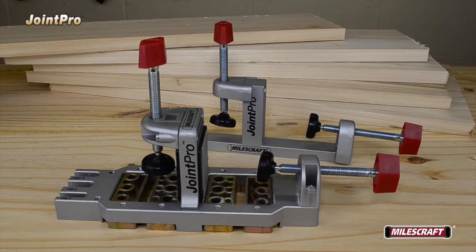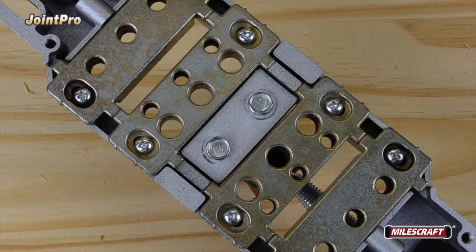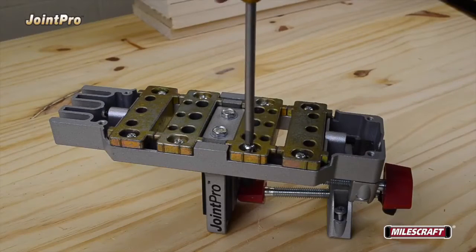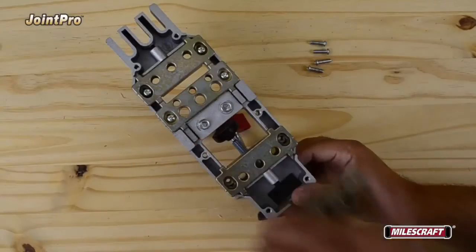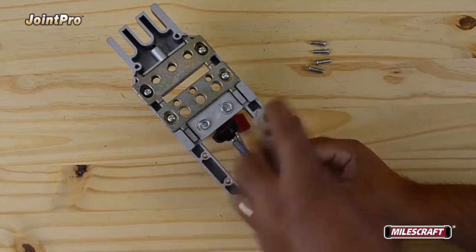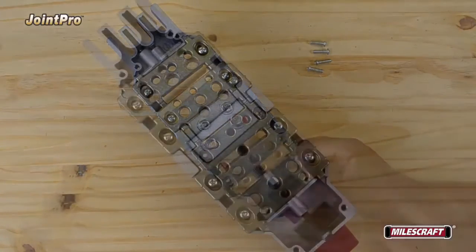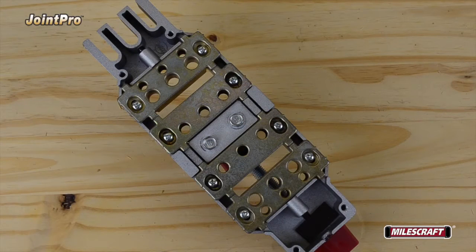The Joint Pro arrives from the factory preset to drill 3/8" diameter dowel holes. To drill 1/4" or 5/16" diameter dowel holes, remove the M5 panhead screws, then reposition the interchangeable bushing blocks so your desired hole diameter is closest to the upright. When repositioned, reinsert the M5 panhead screws.